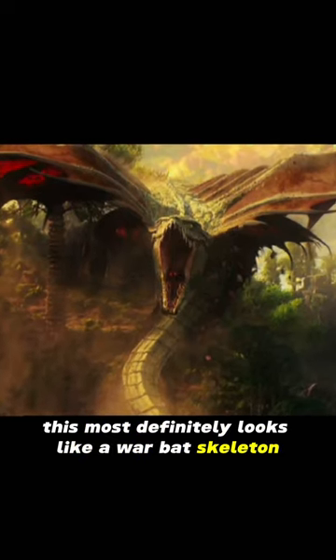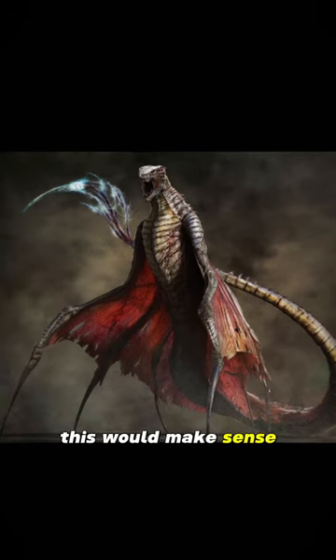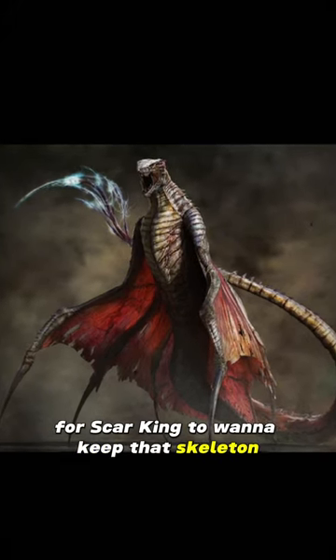Since Skarking is living down there with all the other titans, this most definitely looks like a warbat skeleton. Not to mention, if they really do carry hollow earth energy at the tip of their tails, this would make sense for Skarking to want to keep that skeleton. It's rumored that his whip has the power to control any titan once he whips them with it, due to the hollow earth energy at the tip of the tail.